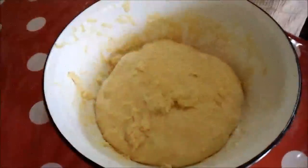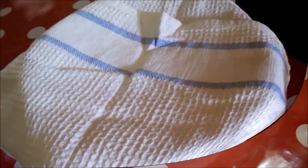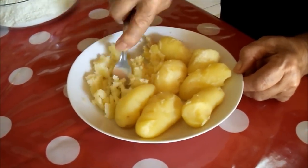The dough is ready and has to stay in a warm place until it rises, so cover it with a towel and let it rest for an hour. In the meantime, let's make the fillings.